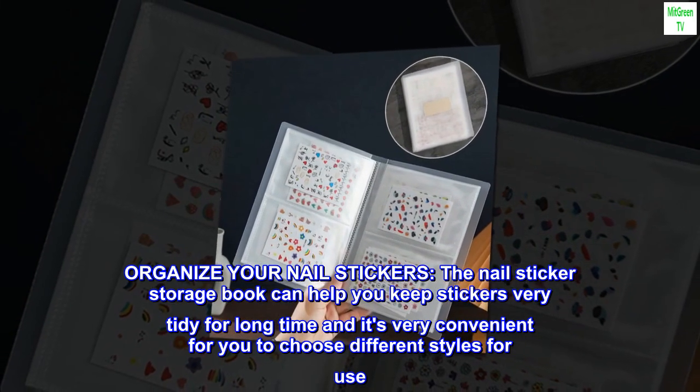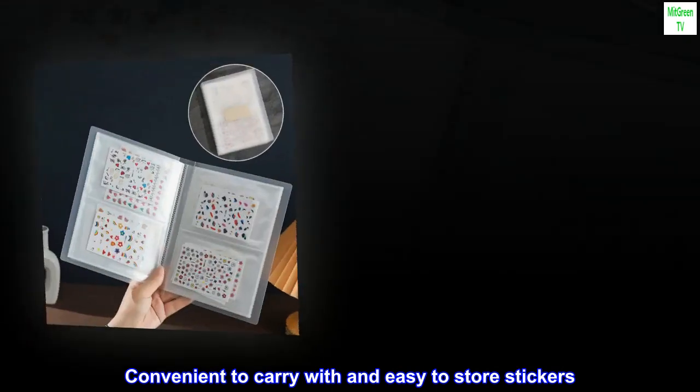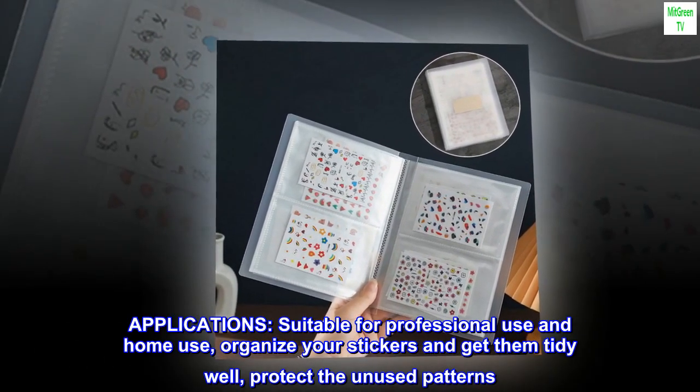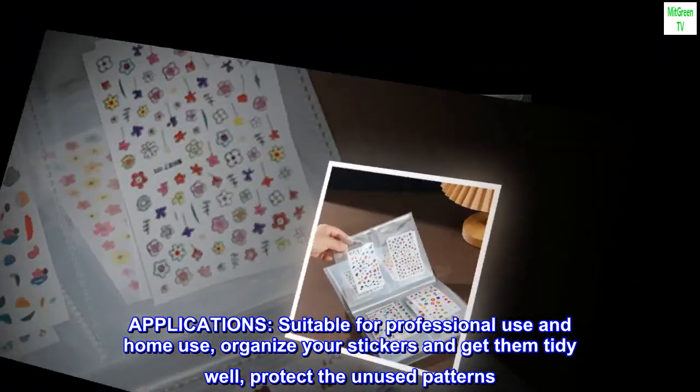Convenient to carry and easy to store stickers. Suitable for professional use and home use. Organize your stickers and keep them tidy — it will protect unused patterns as well.